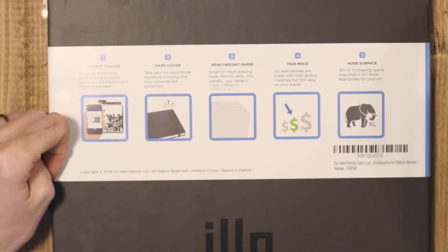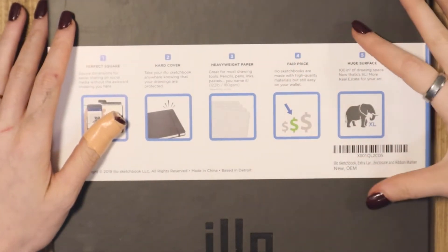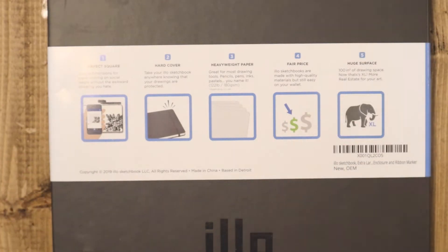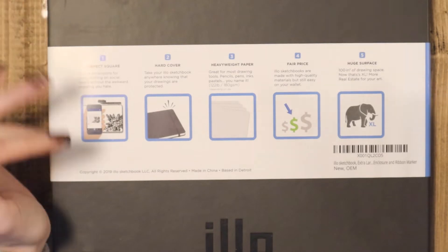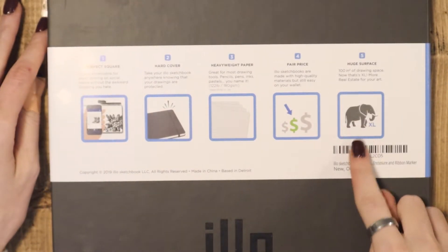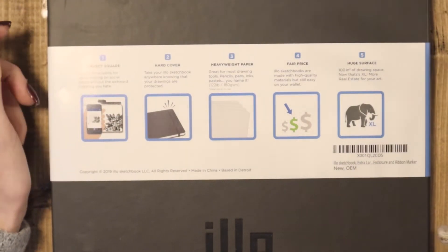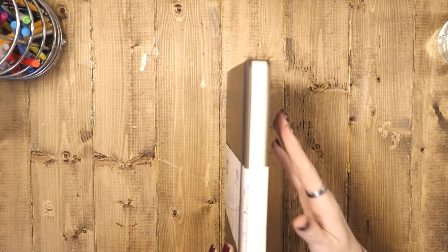Compared to things like Strathmore or Moleskine, the Elo sketchbook is actually very, very affordable, which is one of the reasons I wanted to test it out — if I fell in love with it, I'd definitely want to get it again. Then you also have the huge surface: 100 square inches, 10 by 10 of drawing space. That's the XL. And I love that they included a little elephant graphic to illustrate the size. I just think that's really cute. So that's the Elo sketchbook as they describe it.